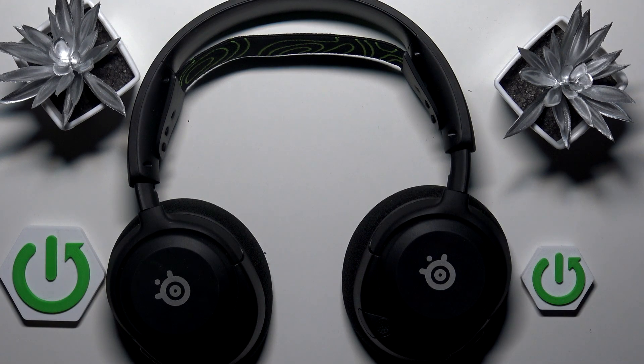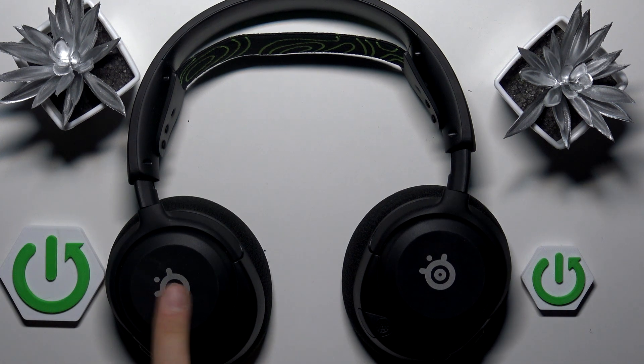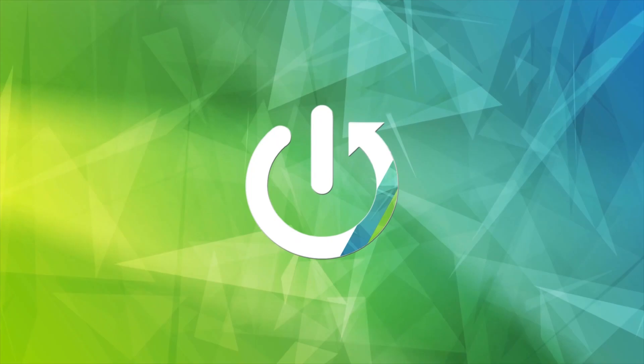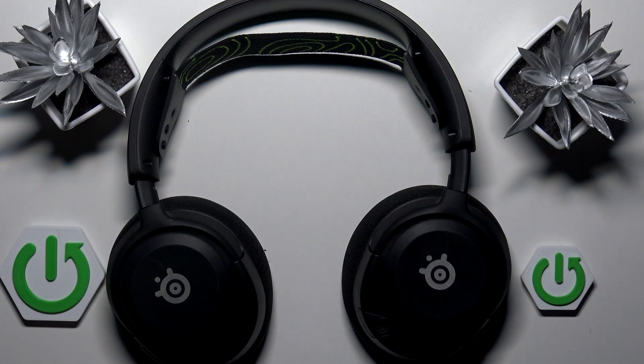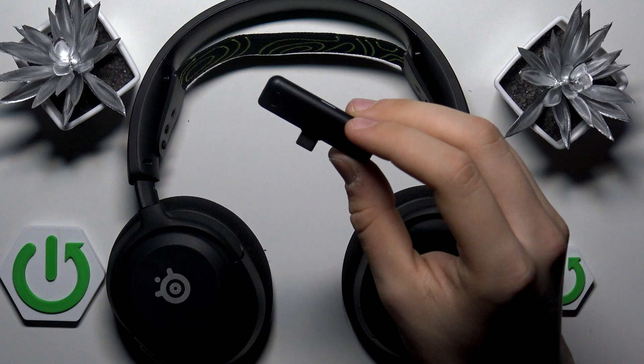Hi everybody, I'm Hulk and today I have the 3SR Chris Nova 5, and I'm going to tell you how you can easily pair your headphones with your PC using the 2.4 gigahertz dongle.